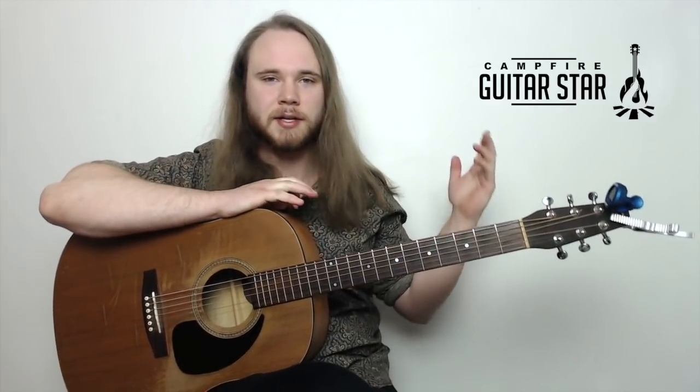We're going to start off with Simple Man by Skinner, then we're going to jump into Knockin' on Heaven's Door, and we're going to finish things off with Brown-Eyed Girl. Right before we jump in, head down to the description of this video and click that link to get the PDF up in front of you. Let's tear straight into the first one.